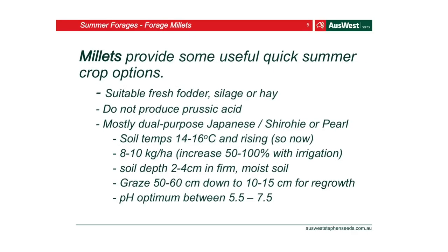Millets have been around for years. They provide really useful, quick summer crop options — suitable for fodder, hay, and silage. They don't produce prussic acid, which is great, so they're a good alternative to sorghum. The Japanese shiroi and perennial millet varieties are standard ones. Soil temperatures needed to sow are basically now. Sowing rates are 8 to 10 kilos a hectare — increase that 50 to 100% if you've got irrigation. Graze from 50 to 60 centimetres down to about 10 to 15 centimetres, and there's really good regrowth.